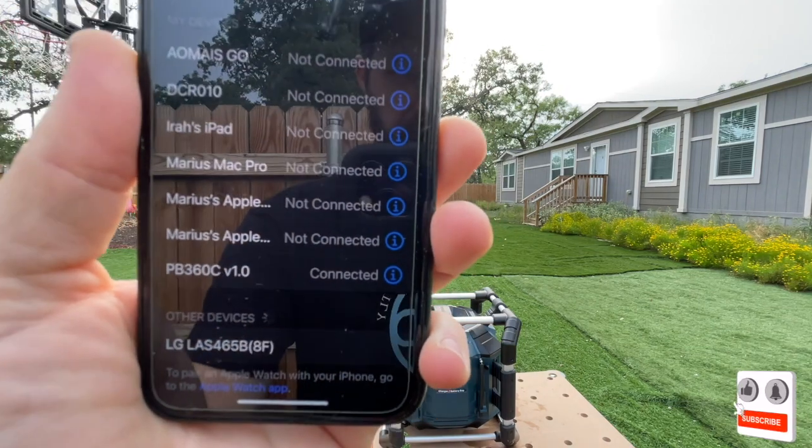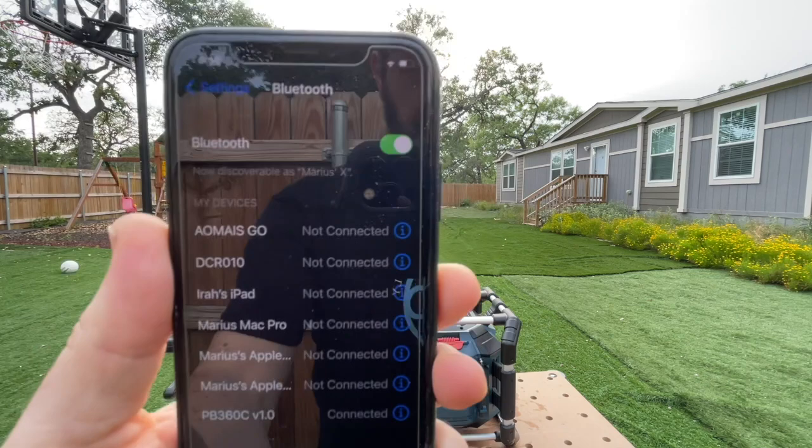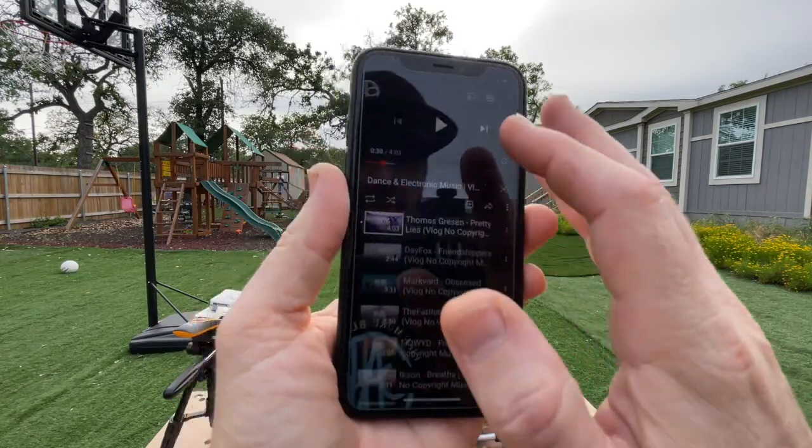As you can see here, we got the PB360 — the PowerBox 360C — connected via Bluetooth as well. Let's get some music going on the Bosch.